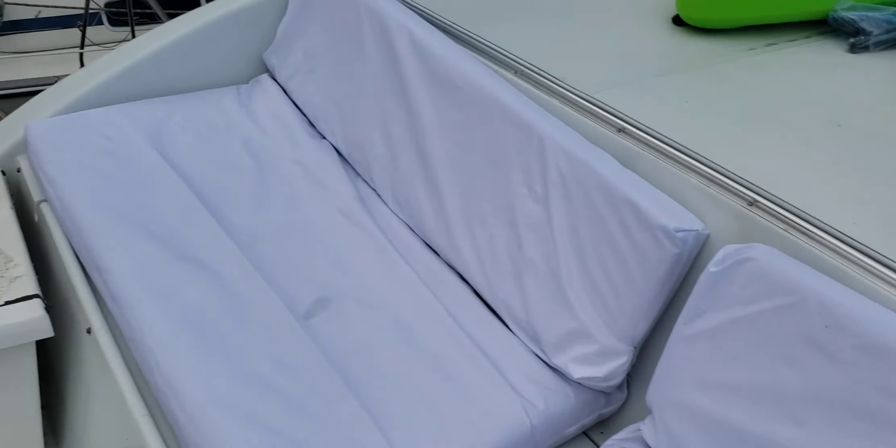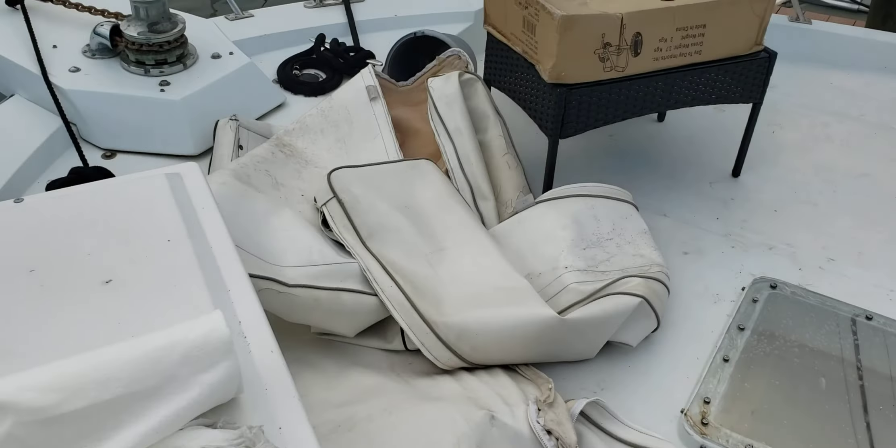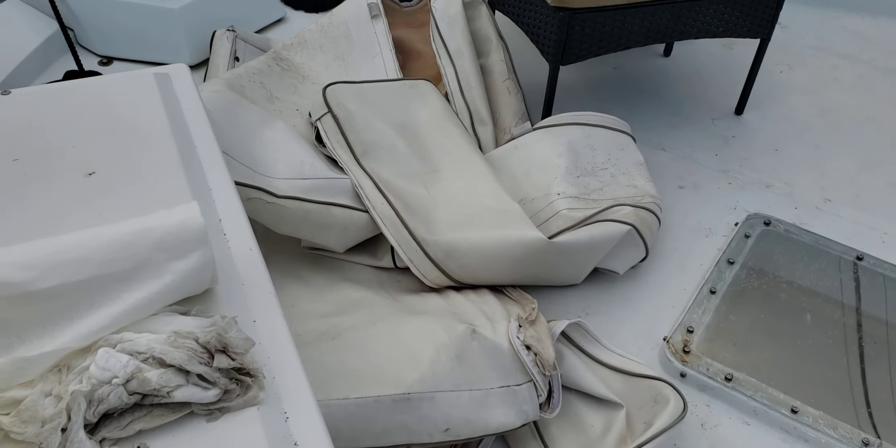I got some wrinkles there which I'll have to work out eventually, but honestly I could give two shits about the wrinkles because it doesn't look like that anymore. Busted zippers and all, it's a massive improvement.